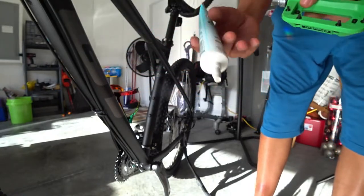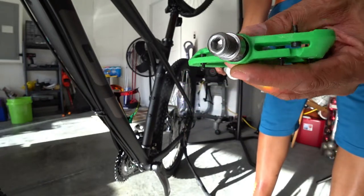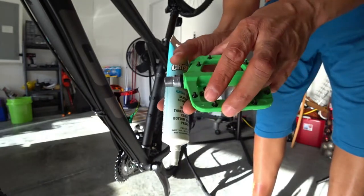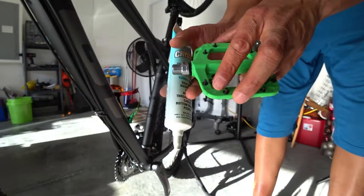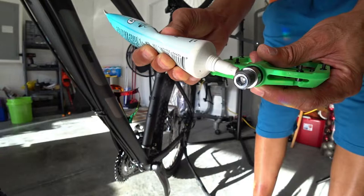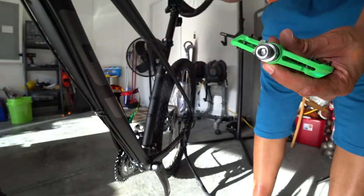First thing you also want to make sure — there is a difference in pedals. There should be a left side and a right side, so make sure you're putting the right pedal on the right side. On the Chester pedals you'll see on the top in a little corner — this one has an L on it, so this is the left side.